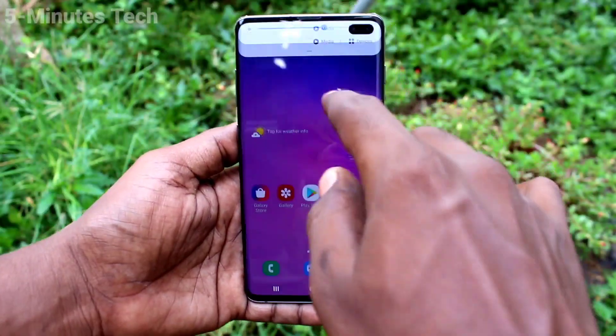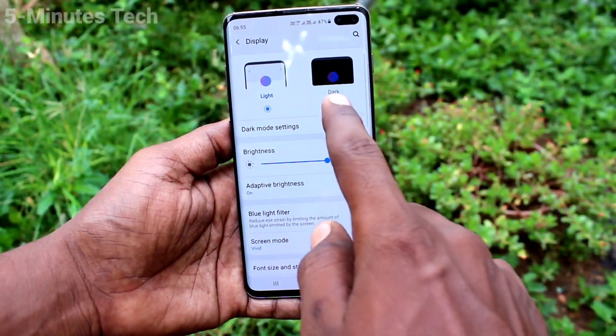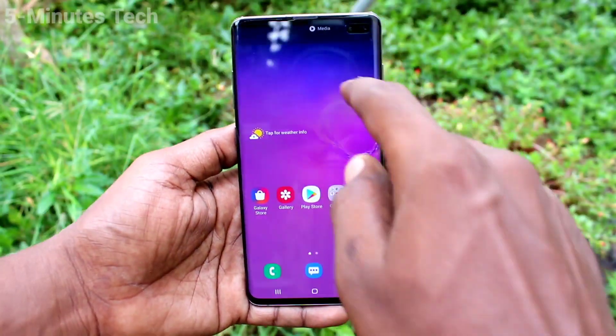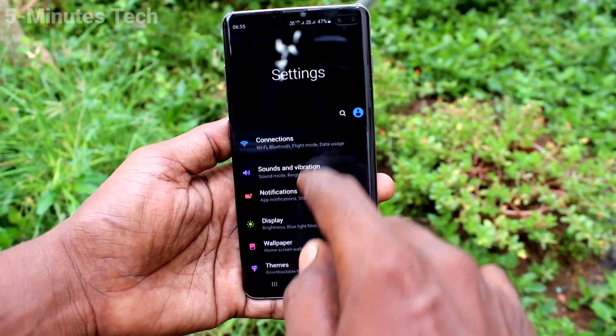First of all, go to Settings on your phone, then click on Display, and click on Dark Mode. It will be directly applied. This mode is useful for using your phone in low light or nighttime.